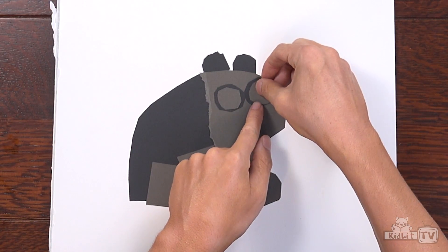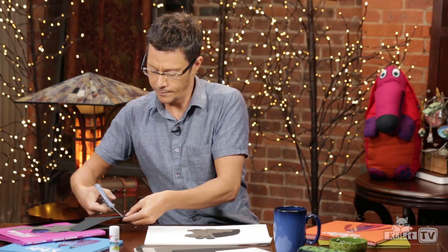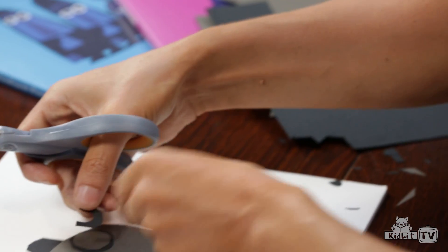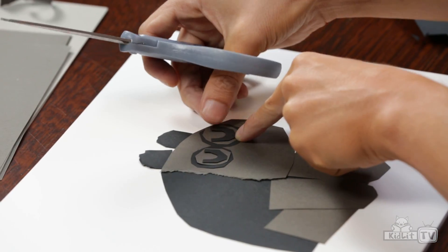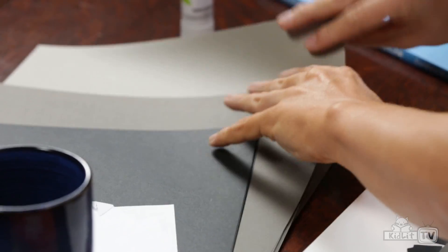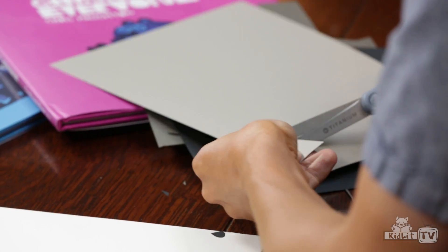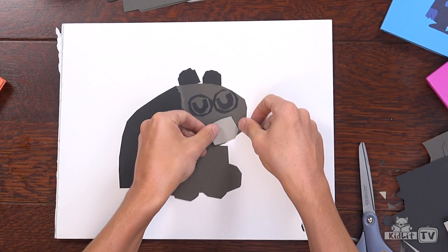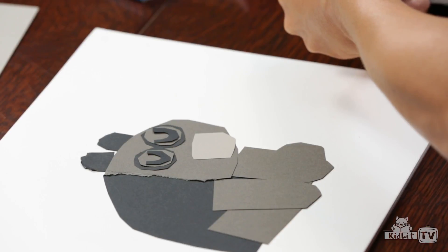So there he is. I'll do the eyelids — I'm making an eyelid by cutting out a U shape. He needs one, and his little kind of mouth. I'm going to use a slightly lighter color for that. And he has a bit of a nose.